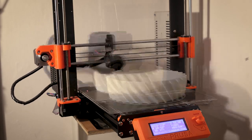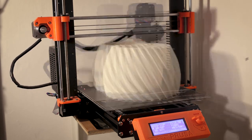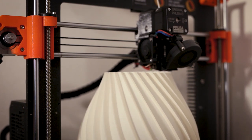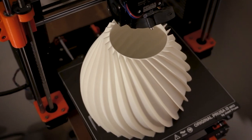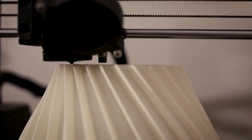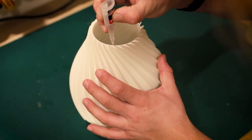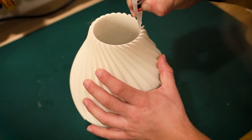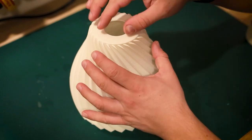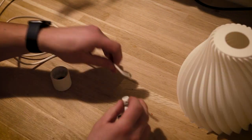Today we will be making some 3D printed lampshades. The 3D model is printed on a Prusa i3 Mark III S. Once printed, a lid is glued to the top of the lampshade. Then a standard E27 lamp circuit is wired up to fit within the lampshade.